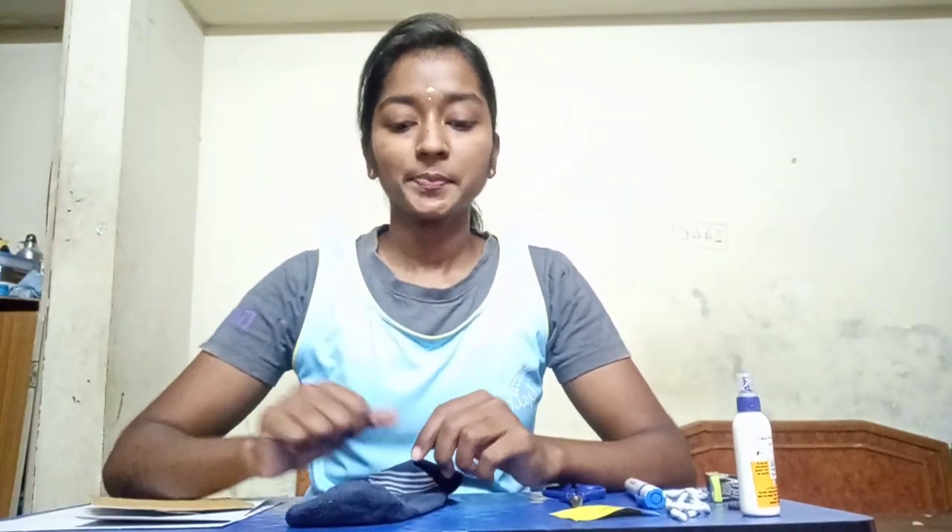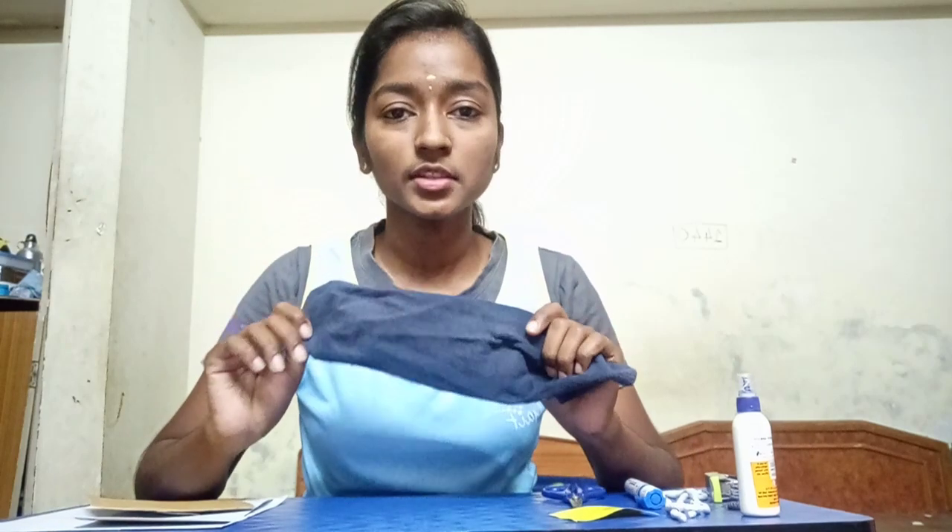Hello children, hope you all are doing good. Here is your Hema ma'am to teach you how to make a handmade sock puppet using simple materials. Let's move on to it. The needed materials are one sock, a scissor, a stapler, and a fabric glue.